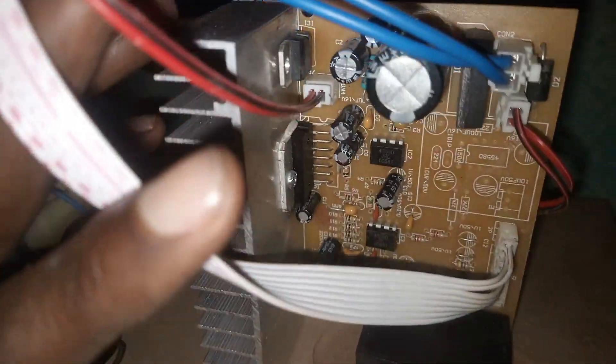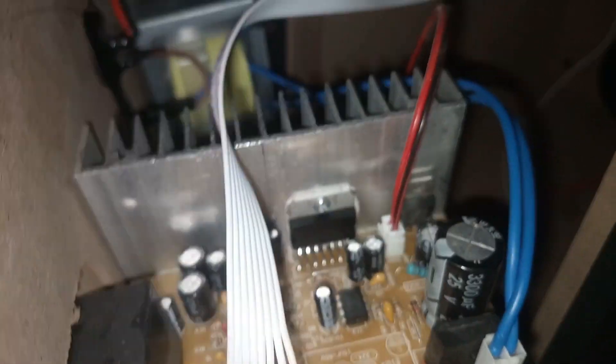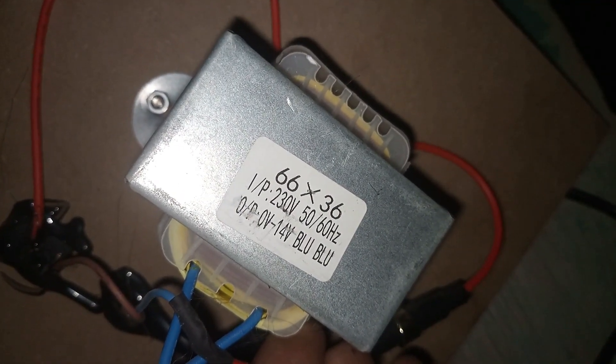Here is the inside. There is the speaker — I haven't noted the ohm rating yet. This is the motherboard, and this thing is using IC 7379. There is a small transformer here, and the output has two wires: 0V and 14V — the blue and blue. There is also one wire hanging here, and I'll explain the story behind that wire.